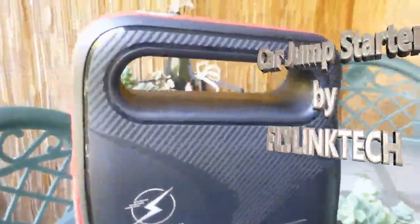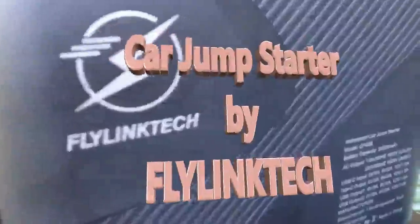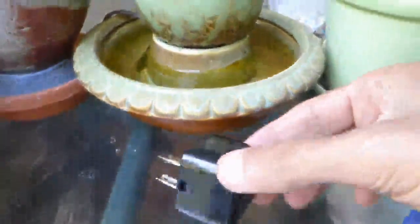This is a review of an outstanding car jump starter by Flylink Tech. Along with the highly versatile portable battery, there are several accessories including a wall charger and a universal AC adapter.